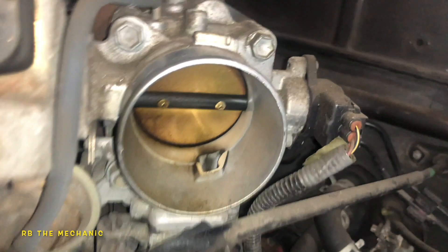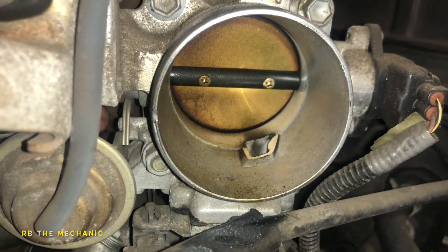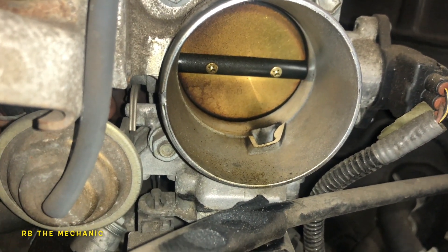You see this throttle body is dirty. That's what it looked like — this is before, and you will see afterward.